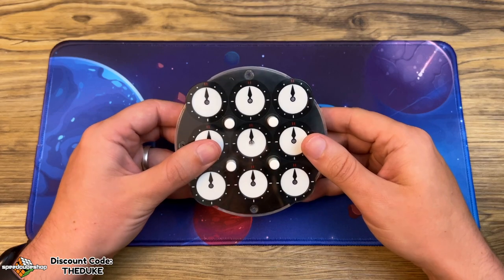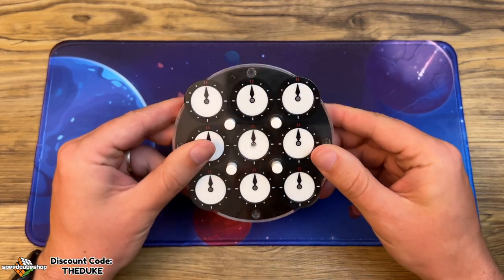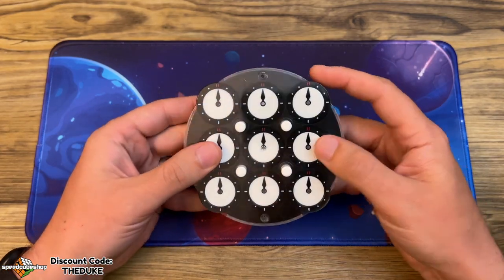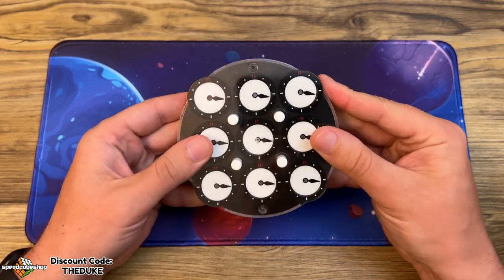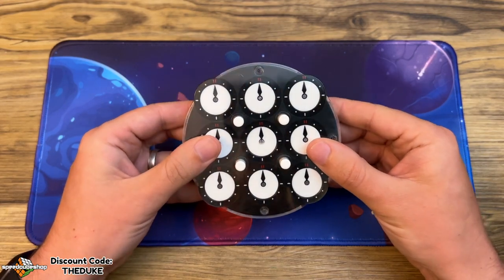Hey everyone, just a quick video today to show you how to lubricate the Rubik's clock, specifically the GE one. I find it really helps, especially when you're doing the last four corners and you're turning a lot of the dials together, so we'll quickly take it apart.